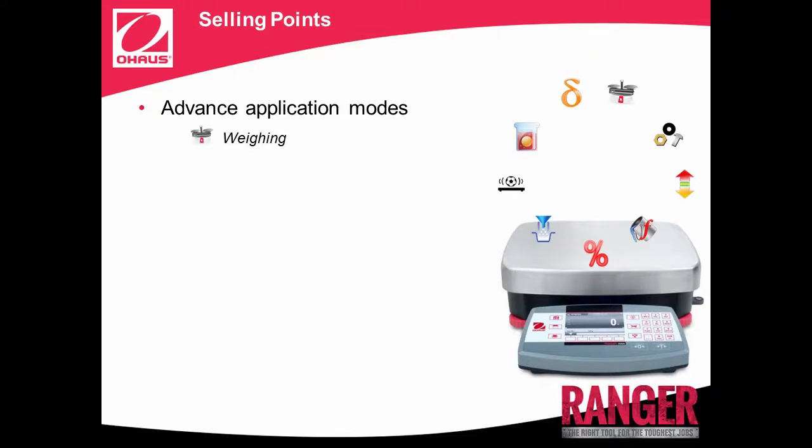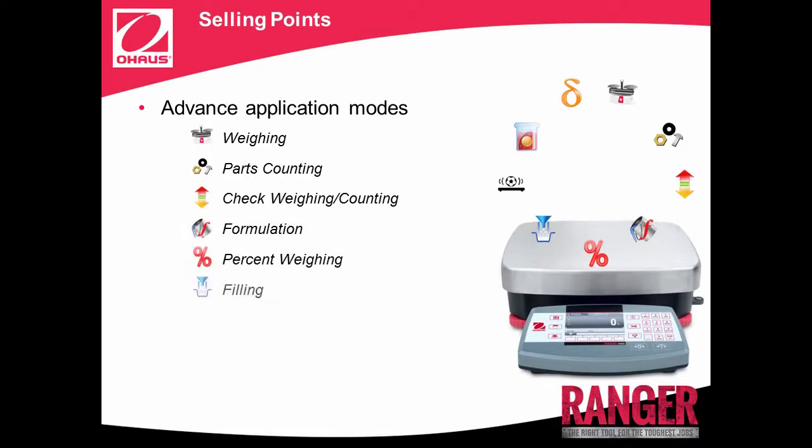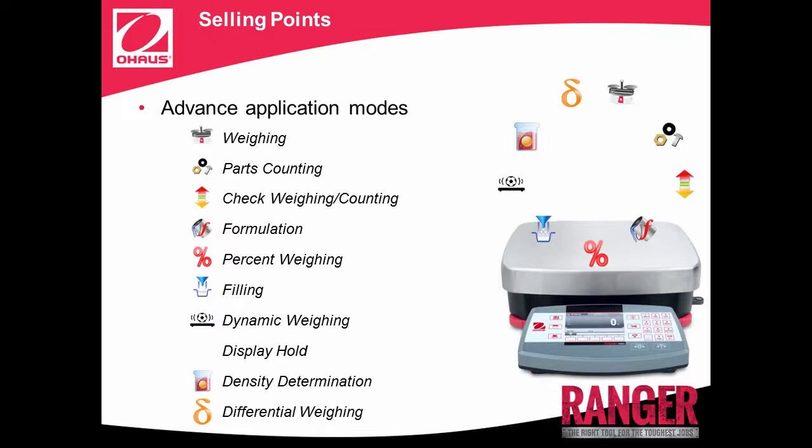Weighing, parts counting, check weighing and counting, formulation, percent weighing, filling, dynamic weighing, display hold, density determination, and differential weighing. Ranger 7000 can meet the weighing and measurement needs of practically any industrial application or manufacturing process.